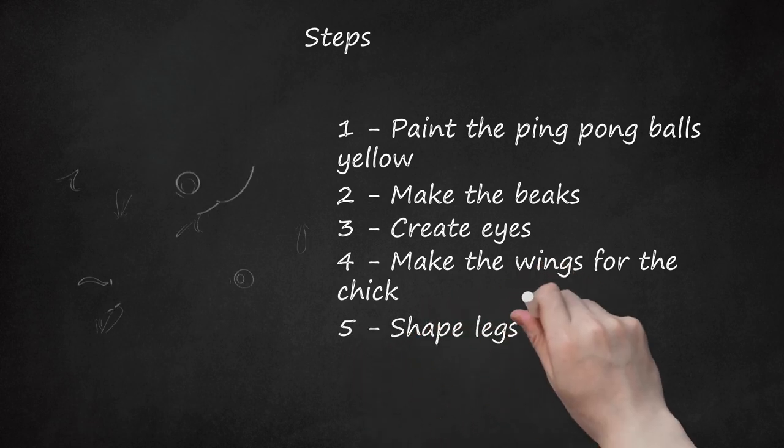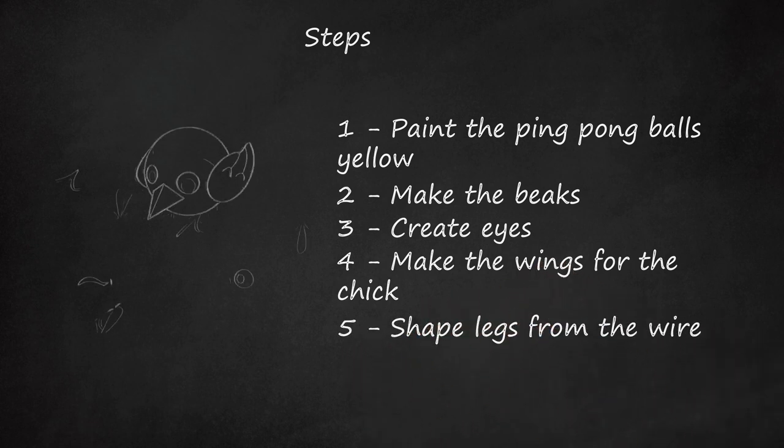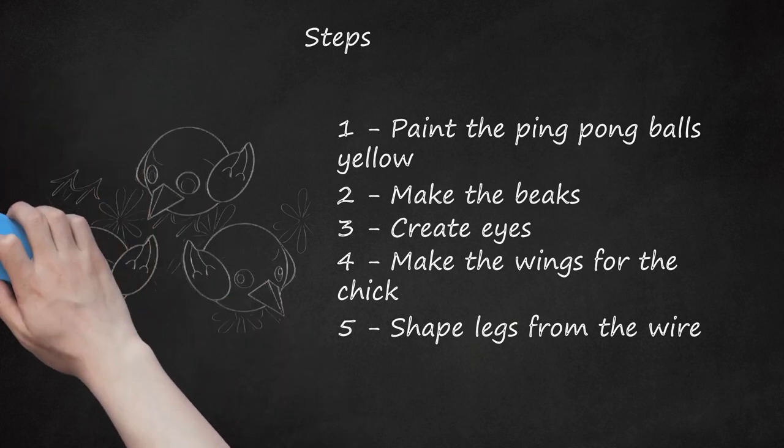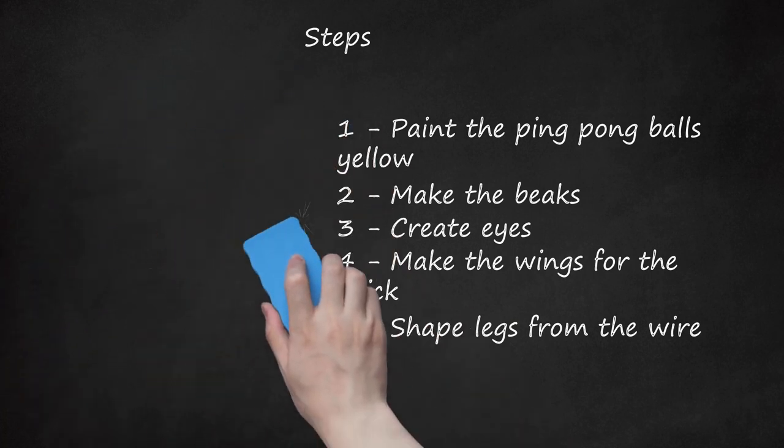Step 5: Shape Legs from the Wire. At the end of each leg, shape three toes. You'll need to play around with the balance a little to be sure that the toes enable the chick to stand. When finished, glue the legs firmly in place and allow to dry completely. Paint the legs completely using orange paint. Repeat for each chick you're making.